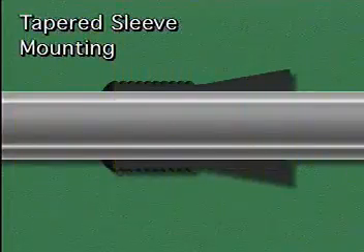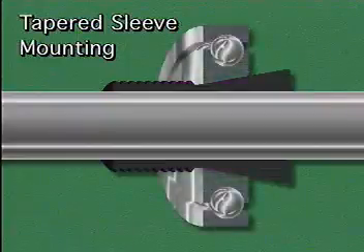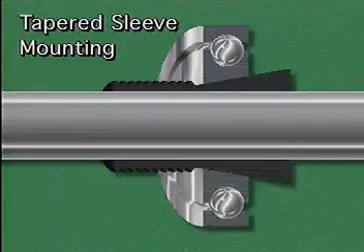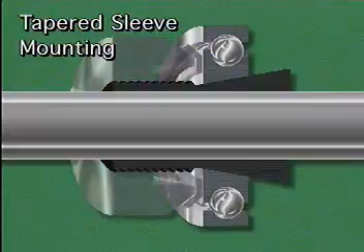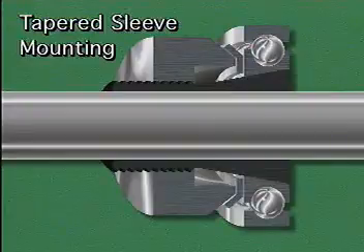Another type of inner ring mounting is tapered sleeve mounting. With this method, the inner ring of the bearing is not mounted directly on the shaft. Instead, a slightly tapered metal sleeve is placed on the shaft first, then the bearing is slipped over the sleeve. The inner ring of the bearing must have a matching taper so that the ring will make full contact with the sleeve. The bearing and the sleeve are secured to the shaft with a lock nut and lock washer. As the lock nut is tightened, it drives the bearing up the tapered sleeve, causing the sleeve to tighten down on the shaft.